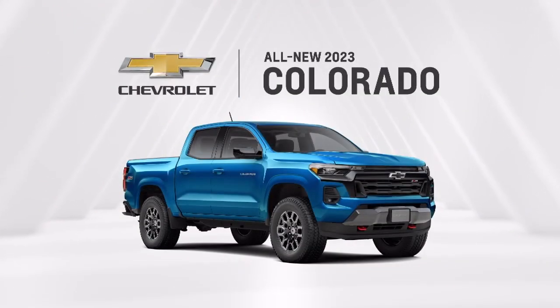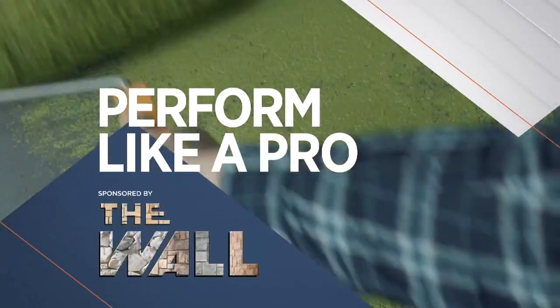Around the House Northwest is sponsored by Chevy Colorado. From outdoor enthusiasts to do-it-yourself diehards, the all-new 2023 Colorado is the boldest, most capable Colorado ever — official truck of Around the House Northwest. Now it's time for Perform Like a Pro, sponsored by The Wall.